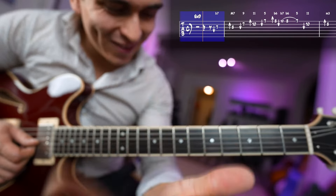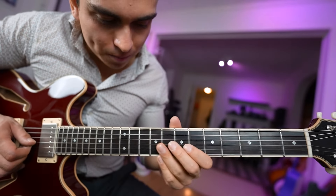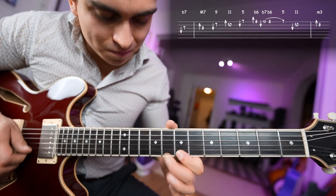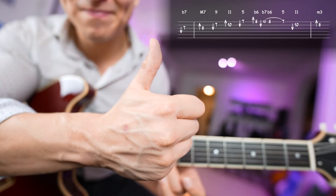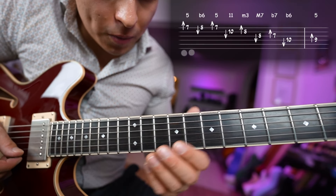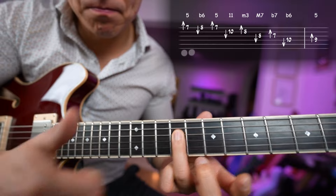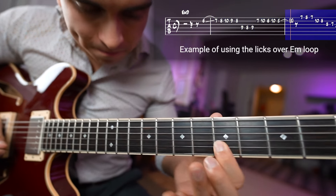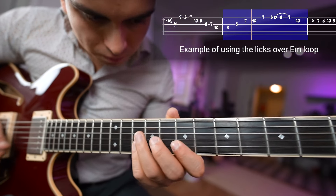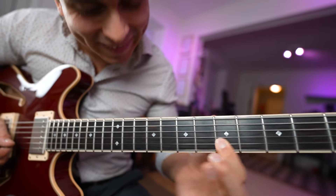Let's go to the next lick. These three licks sound beautiful and amazing over minor chords. Now let's make an exercise where we first play it over E minor and then A minor.